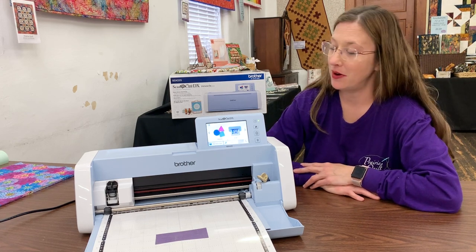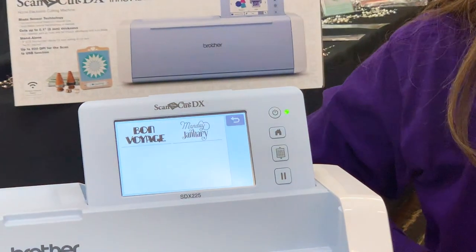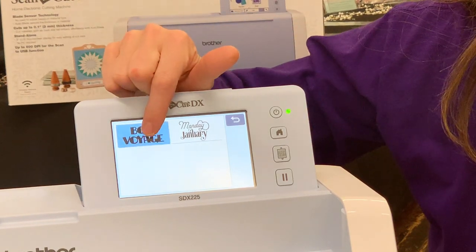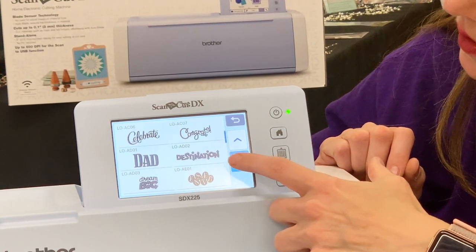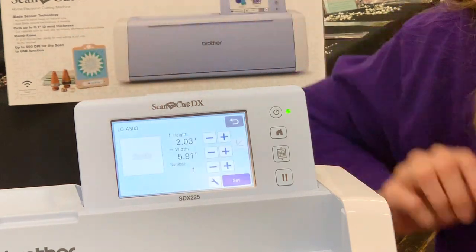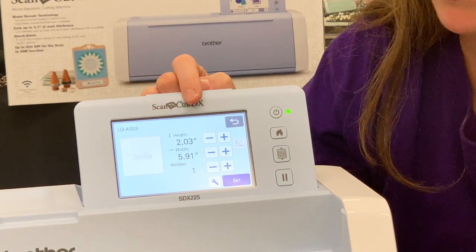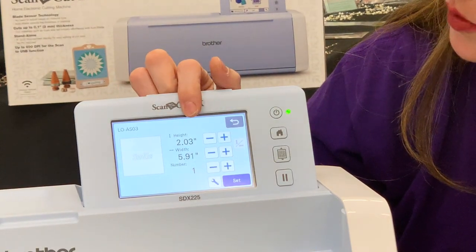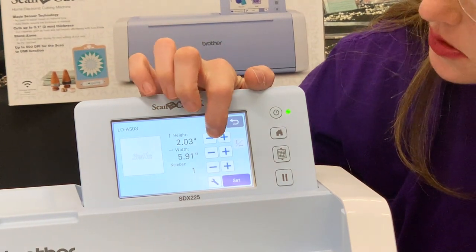We're going to cut a word out to put on our fabric. So let's go to our patterns — I'm going to go to my words. When you go into a folder, there's usually another folder that contains subfolders. I'm going to press this right here and find the word smile. They are in alphabetical order also. Here's the word smile. When it comes in on this screen, you will notice it has sizes — this is a helpful tool. I can tell my product is approximately one and a half inches wide by four inches long, so when it comes in at 2.03 by 5.91, I know it's going to be too big. So I can adjust it right now on this screen to fit my piece of material.